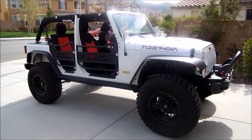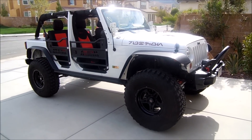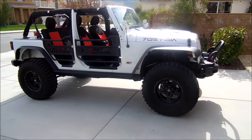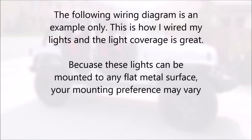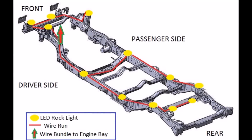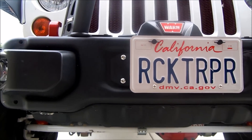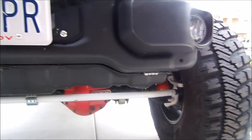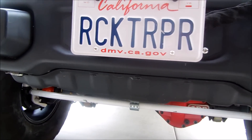With the 12-light system, we're basically going to split the Jeep in half and put six down one side and six on the other. I'm going to put a diagram up here so you can see exactly where we're going to place them. Placement of the LED rock lights is, of course, going to be a personal preference, but I wanted to show you where I am installing my lights as I go through the process.